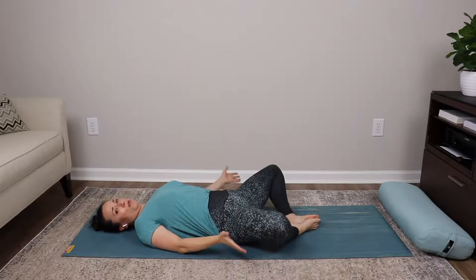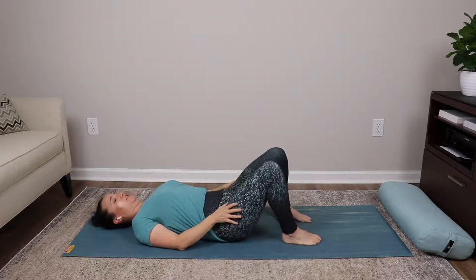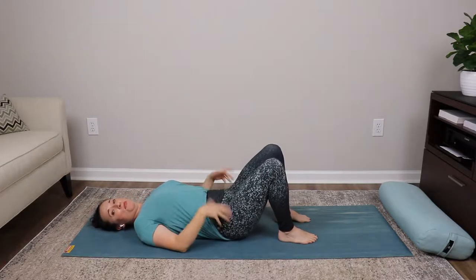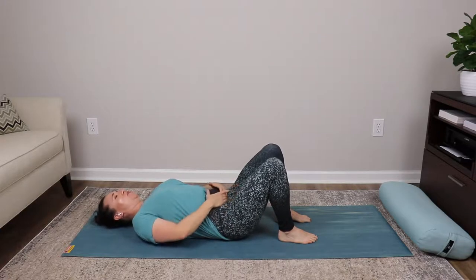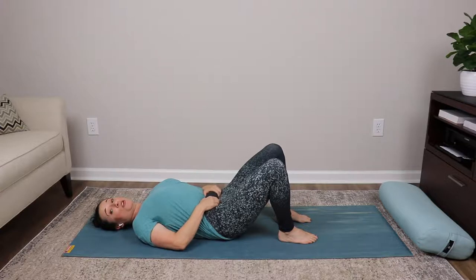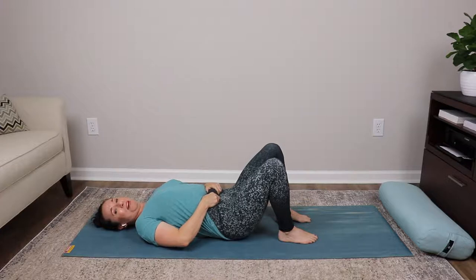Slowly inhale, bringing the knees back upward, then exhale and find those feet hip distance apart again. Now we're going to work through that pelvic tilt. We're going to pull the tissue up as we tilt our pelvis and flatten our back, then hold the tissue up as we try to arch our back and pull the pelvis toward its tilt position.